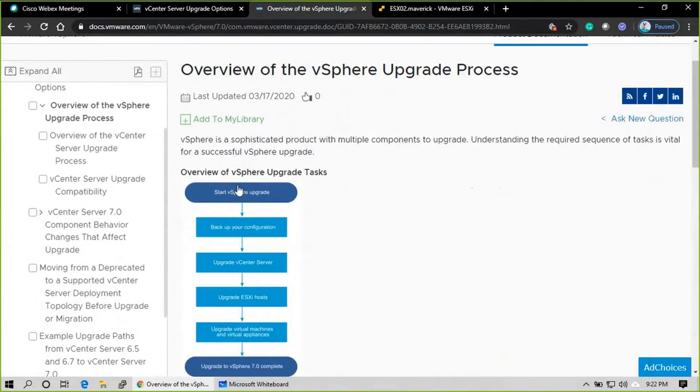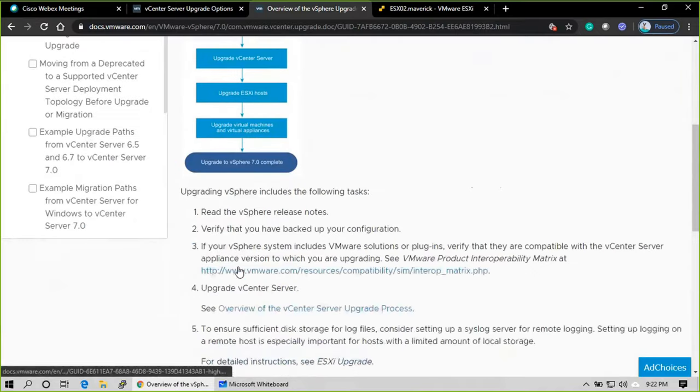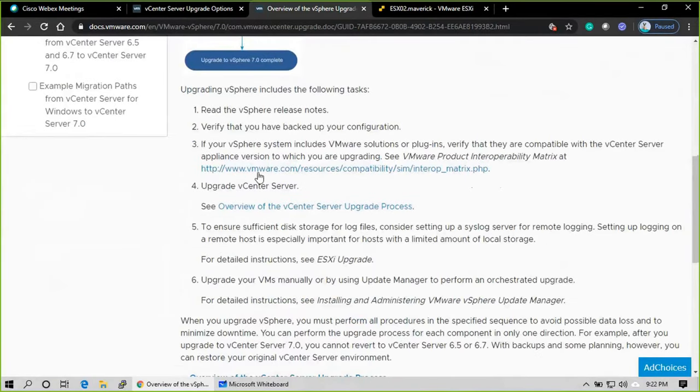Looking at the upgrade flowchart, if you want to do an upgrade, follow these steps: first, take a configuration backup — log into the vCenter Server Appliance and take a backup to some location so that if something goes wrong you can roll back quickly. Then upgrade the vCenter, then plan to upgrade the ESXi hosts, and later upgrade the virtual machine hardware versions.